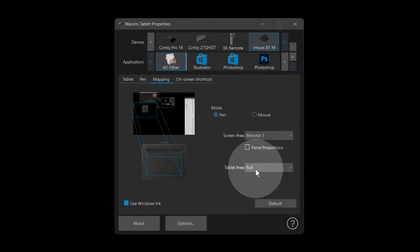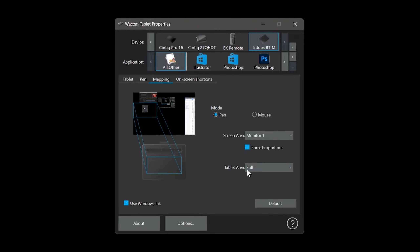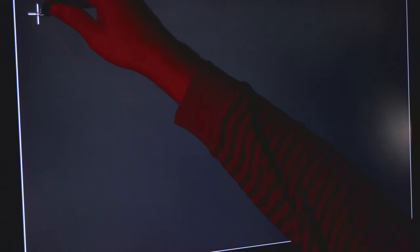It's not uncommon for the aspect ratio of your tablet to not match your display — you may want to correct that so it doesn't feel odd when you're drawing. And if you're using a display tablet and your cursor does not align with your pen tip, you can use the calibration menu to correct that offset.